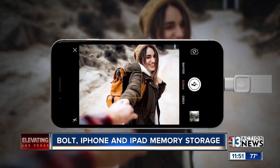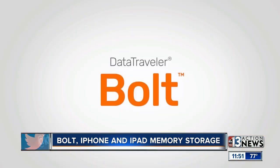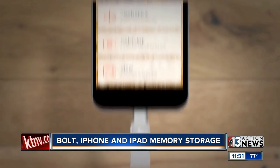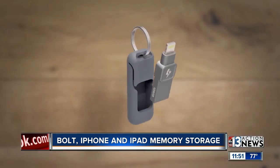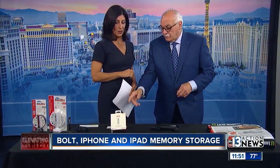If you run out of space — and a lot of people do — the Bolt handles all the extra videos and photos. You're looking at 32,000 photos and eight hours of video on a 64 gig, and this one is 128 gig. Prices have dropped so much; they start at $29.99. It's so simple, so basic, and great for every iPhone owner. Available at Kingston and Amazon — might be a great Mother's Day gift.